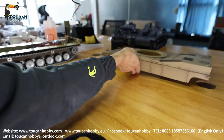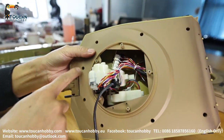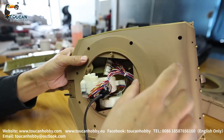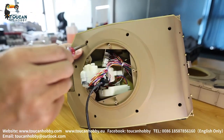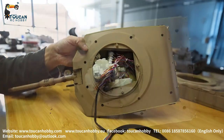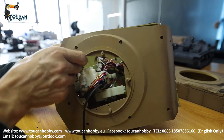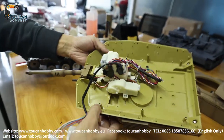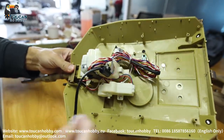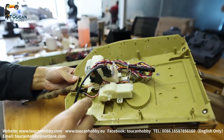Now we've got more screws here, so we can take out this cover from the bottom of the turret so we can see all inside. All screws are already taken out, so this cover we can remove it. So all this BB shooting unit, the wires, the connecting board, slip ring - it's all clear here.